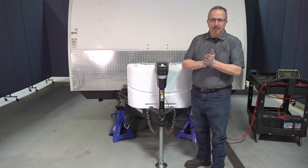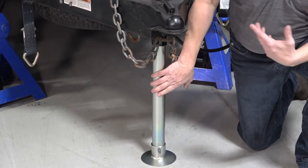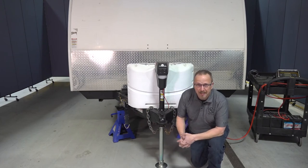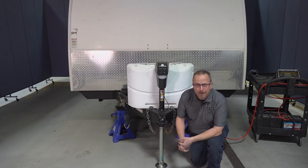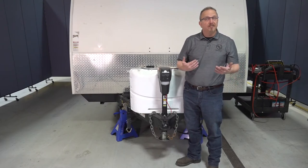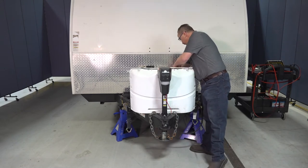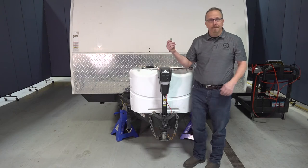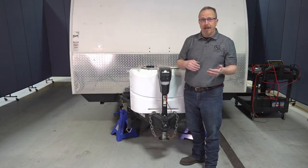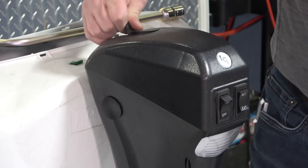Let's talk about care and maintenance of the tongue jack — it's very simple. All we need to do is keep this inner jack leg clean and free of dirt and debris. Spray it down with some dry silicone lube from time to time, and that's all it takes to keep it working well. In the event of a power loss, let's talk about manual override. The first thing you need to do is remove that 30 amp fuse, which opens the circuit and makes it easier to extend or retract the tongue jack. The next step is to remove the rubber plug.